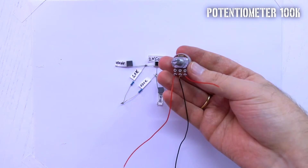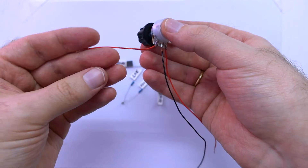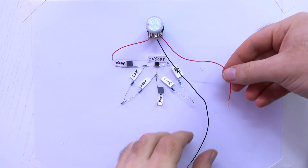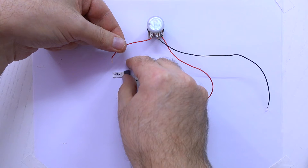Now we need a 100K potentiometer. It has 3 terminals. I attach wires to each of them. Put it like this — now connect its right terminal here, and left terminal here.